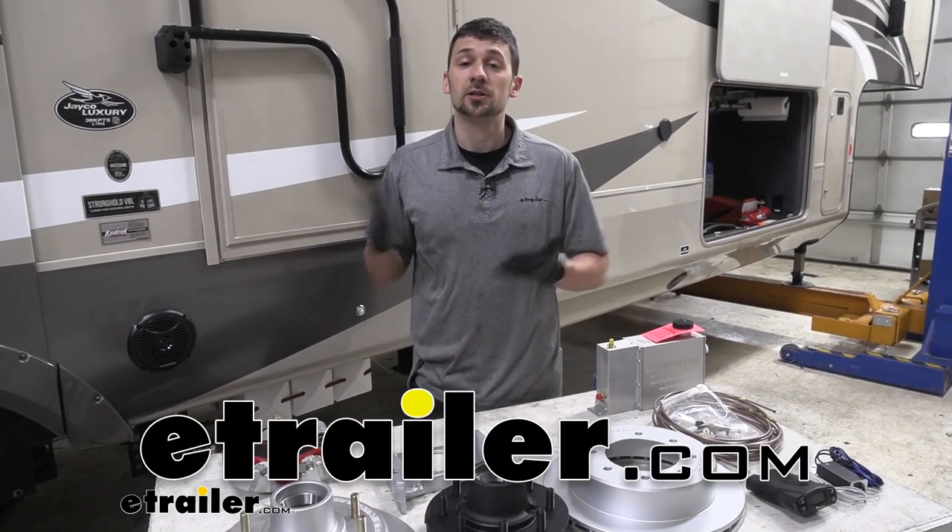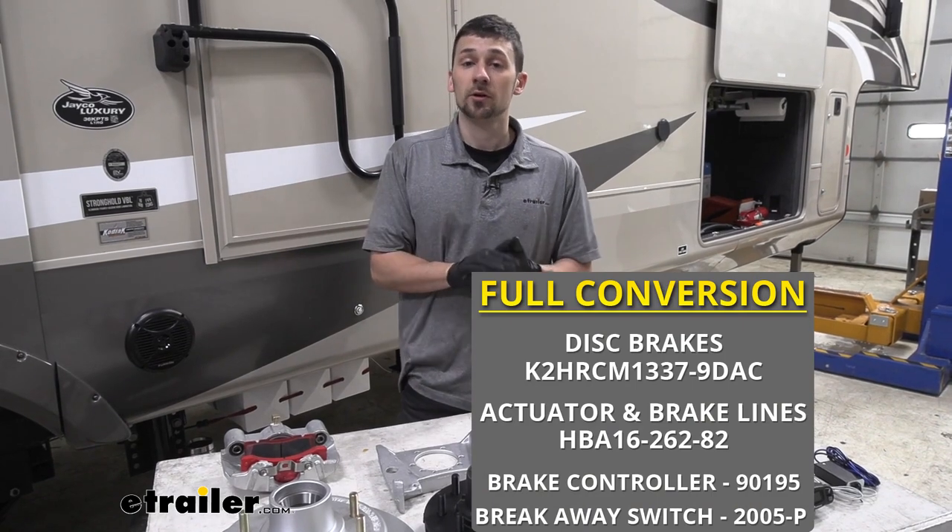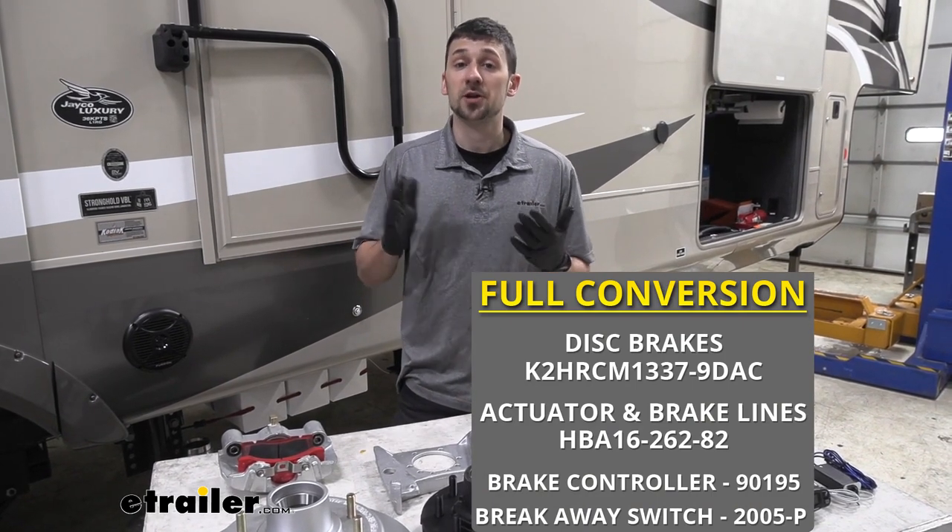Hey guys, how's it going? Connor here today at dtrailer.com. We're going to be showing you how to convert your trailer from electric drum brakes to hydraulic disc brakes.